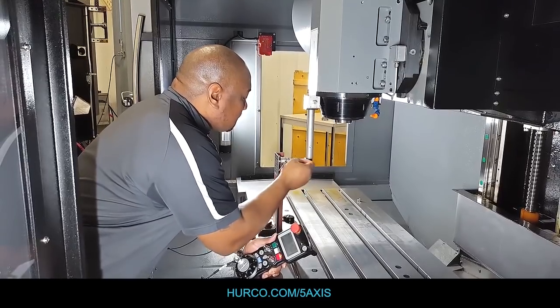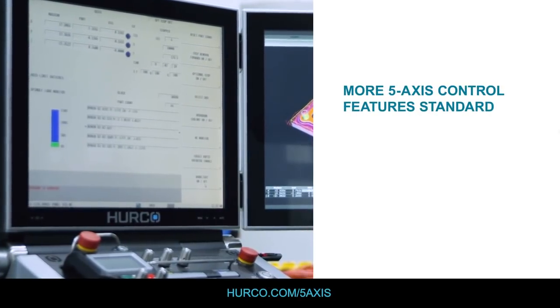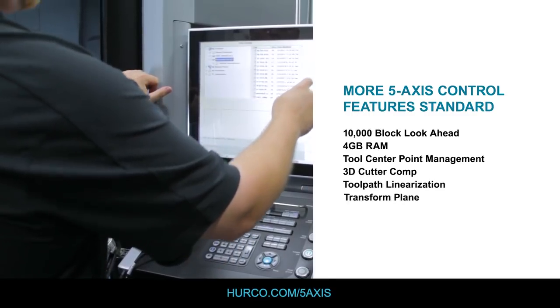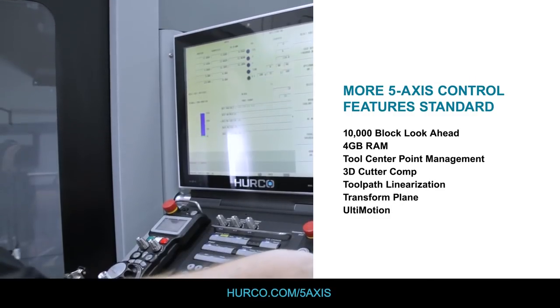Probably the most important feature of our machine is our control. We pride ourselves at Herco on the design and manufacture of the control — both the software and the hardware — and the ability for most anyone to come in front of the machine and be able to program it quickly and easily.